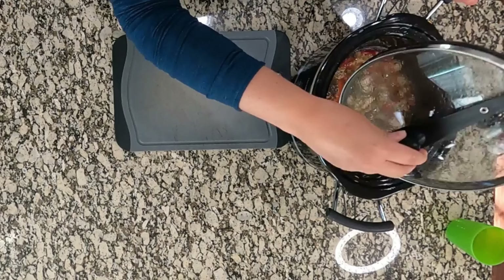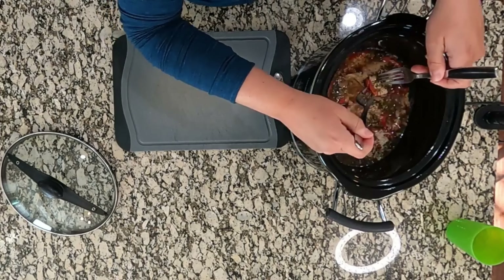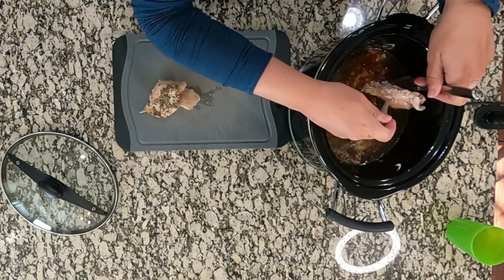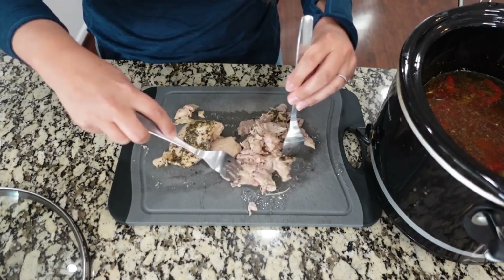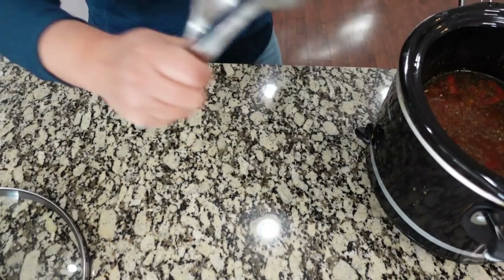The chicken has been in the crockpot and everything has been cooking for about three and a half hours. We're going to take the chicken out and shred it, then put it back in. You can actually shred it directly in the crockpot — I just want to make sure there aren't any fatty pieces I need to pull off. If you're using chicken breasts you can probably just shred with two forks straight inside the crockpot. So we can add this back in.